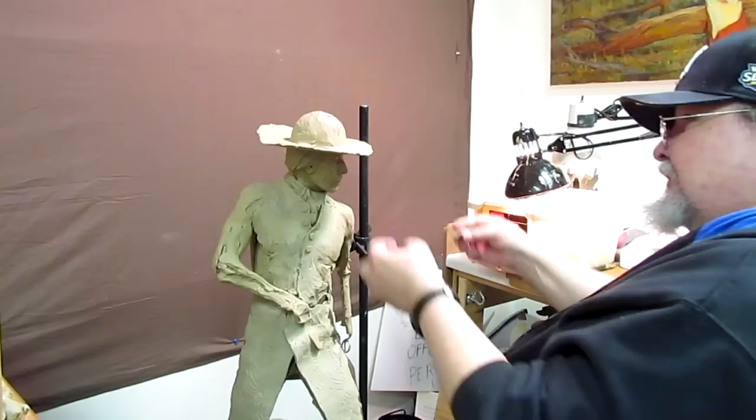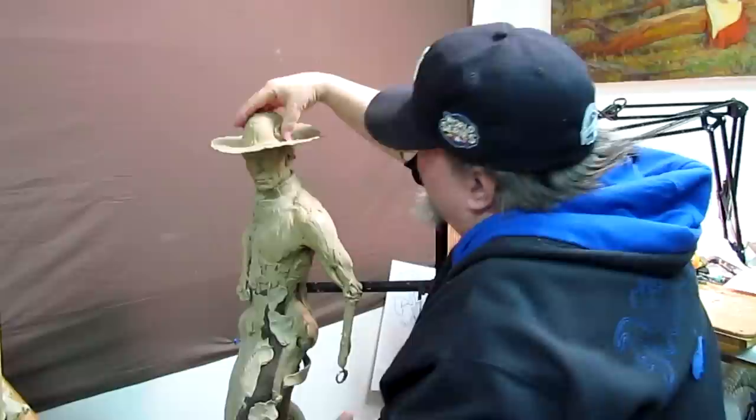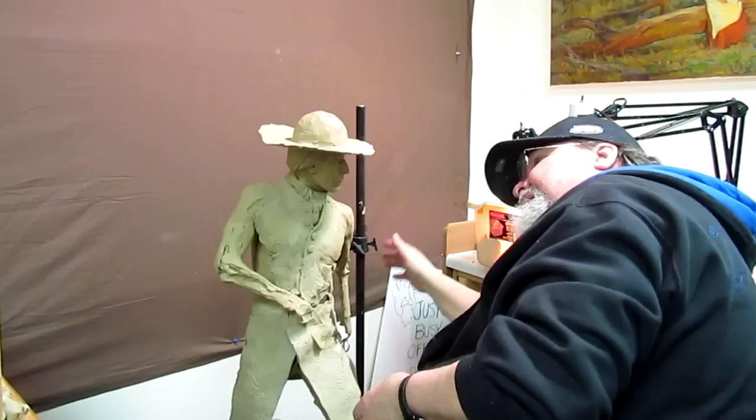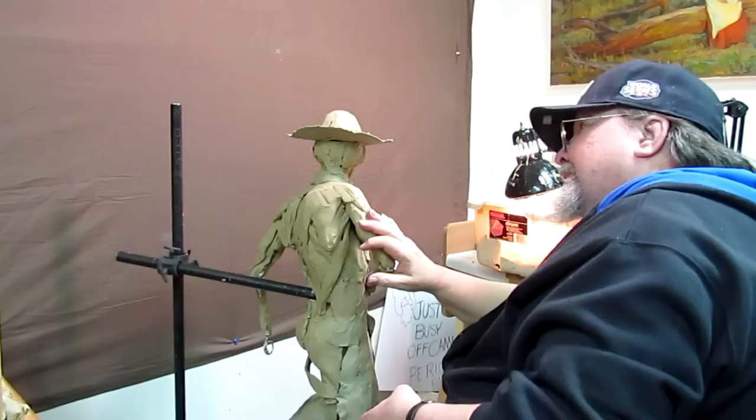I'm just double-checking to make sure that it matches the skull. I'm going to add where I have to. You see how quickly that builds up? And you see why you anchor the thing on the head — because you don't want it coming off the head. I'm just checking, double-checking, all the way around. Make sure it looks right.